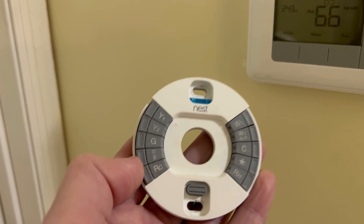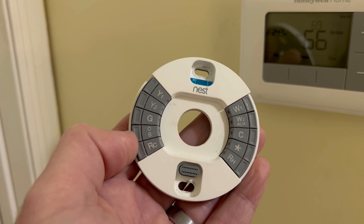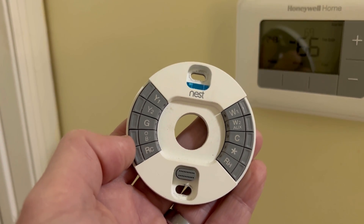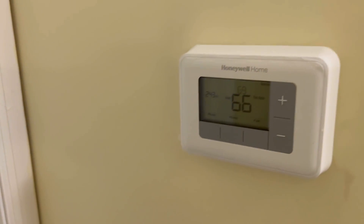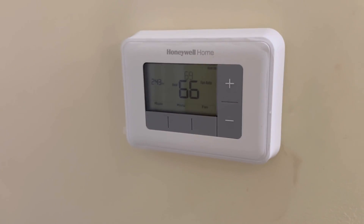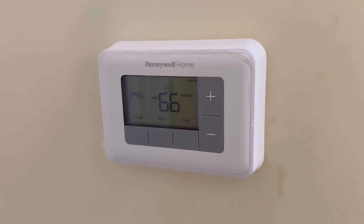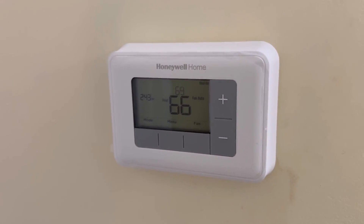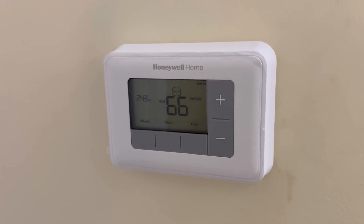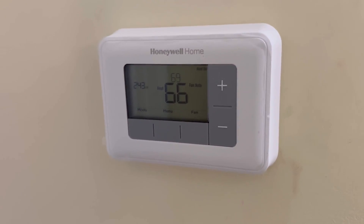Typically right here where this OB connector is, there'll be an orange wire, and that's the one that was the problem in my case. So I replaced the Nest temporarily with this Honeywell, and what I found was that when the Nest thermostat was attached, I was not getting any voltage going out of the thermostat to the reversing valve when the heat cycle was on.